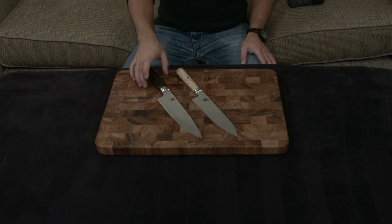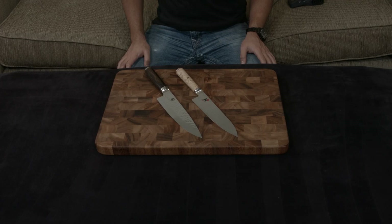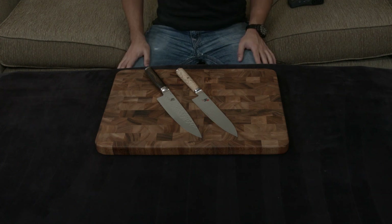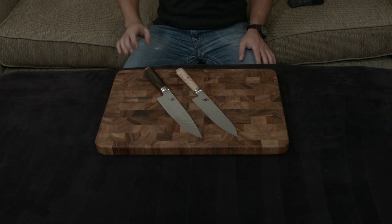In this video, I'm going to be comparing the Shun Premier 8-inch Chef's Knife to the Miyabi Birchwood 8-inch Chef's Knife. These are both the highest-end knives these companies offer, so it makes sense to compare the two, but I will say off the bat — the Birchwood wins by a mile.